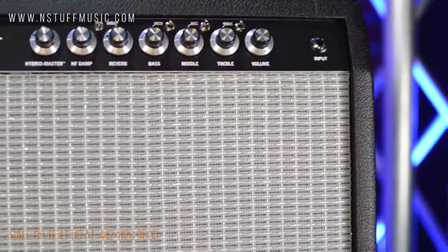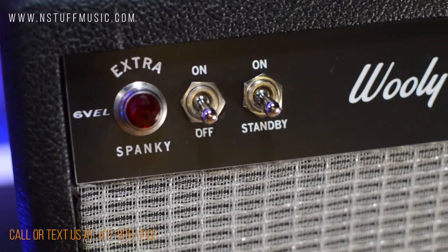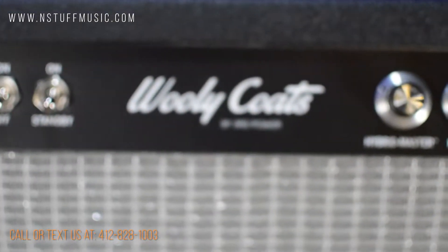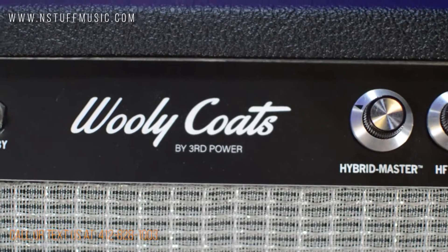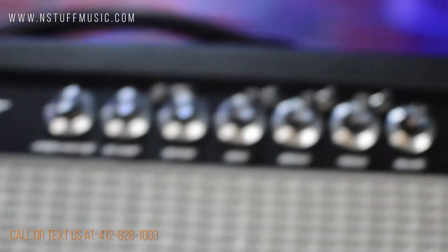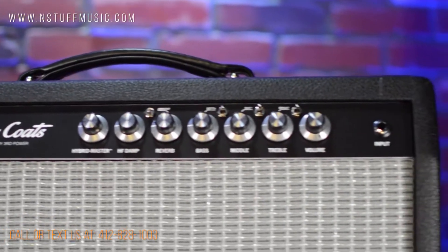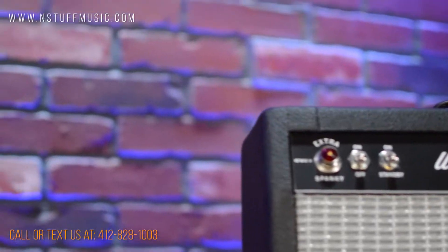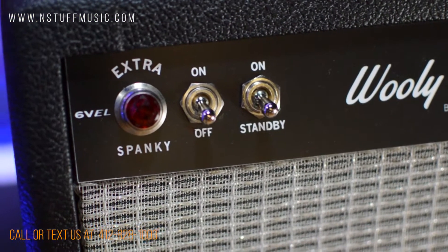Available in a wide variety of variants, it's a high-headroom tone machine designed to play well with any type of guitar and pickup combination and serve as an ideal pedal platform. Available in either a 112 combo or head-only configuration, the Extra Spanky 6VEL features either two 6L6 power tubes at 30 watts or two 6V6 power tubes at 20 watts, with two JJ-ECC83S and two Sovtec 12AX7 LPS tubes in the preamp section. You can even swap in EL34s or 5881s in the power section for additional tonal variety.